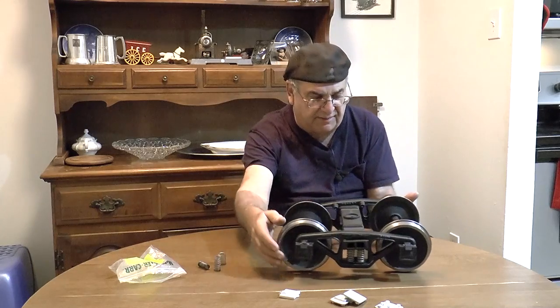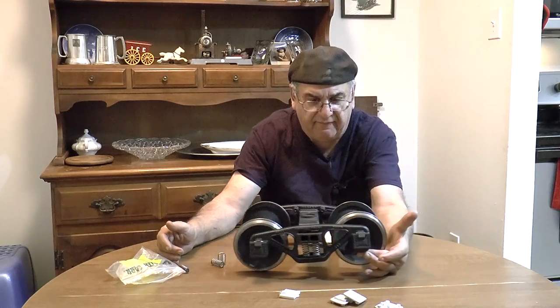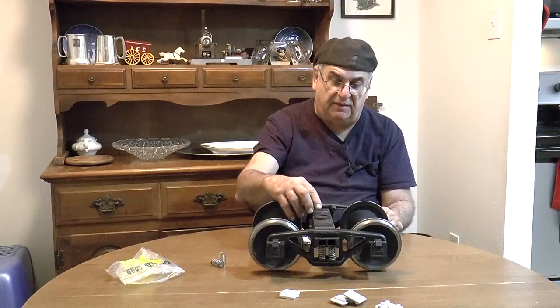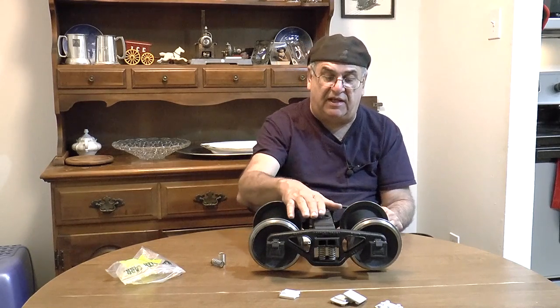Let me show you this. Pick this up - look at that. That's about an inch off the table here, and all four wheels are down. Nice - that's a nice feature of them. They roll freely. You've got the bolster pads here, and at one point I had T-bolsters - I may make those again. What that gives you is the exact height for my trucks to the coupler, and it also gives you a way to just bolt it to the bottom of the car and you're good to go.